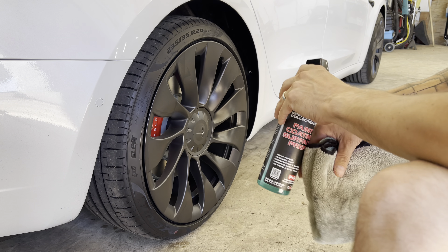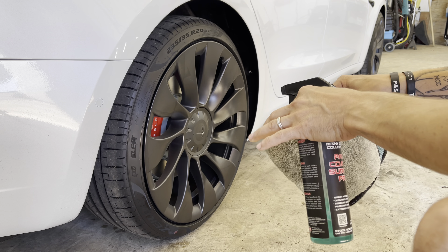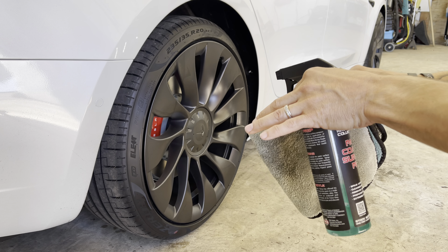Hey guys, welcome to the channel. This is Andy with Andy's Auto Care Plus. Today we are going to be coating the wheels on our brand new Tesla.